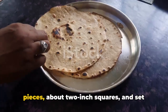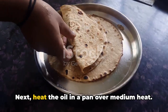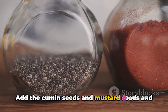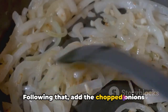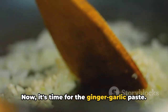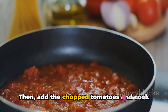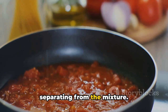First, break the papads into small pieces, about 2-inch squares, and set them aside. Next, heat the oil in a pan over medium heat. Add the cumin seeds and mustard seeds, and wait for them to splutter. Following that, add the chopped onions and green chilies, and sauté until the onions turn golden brown. Now it's time for the ginger-garlic paste — sauté for a minute until the raw smell disappears. Then add the chopped tomatoes and cook until they turn mushy and the oil starts separating from the mixture.